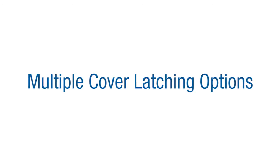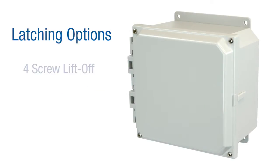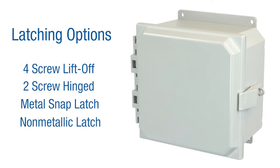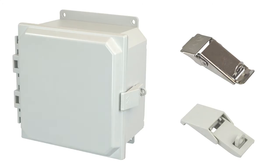Various cover latching options are offered to fit your specific enclosure requirements, including a four-screw liftoff cover, two-screw hinged cover, lockable metal snap latches, and a non-metallic latch option. Latch options include 316 stainless steel or polycarbonate. They mount on a molded-in boss and latch to a molded-in keeper, all while giving you the desired security and protection you're looking for.